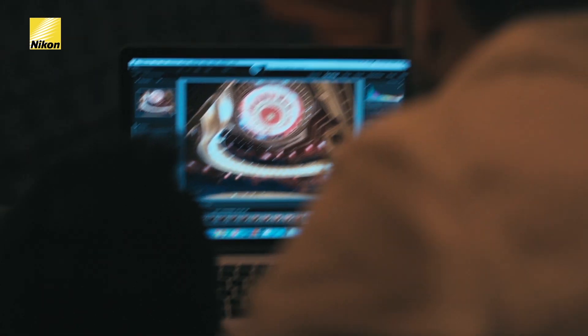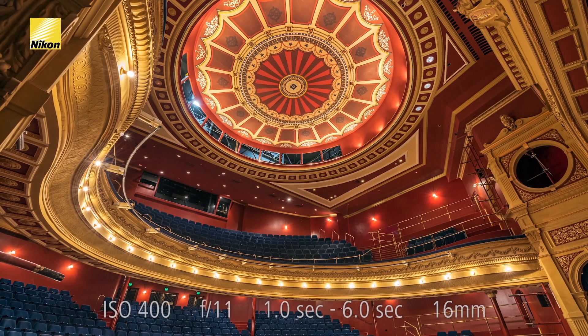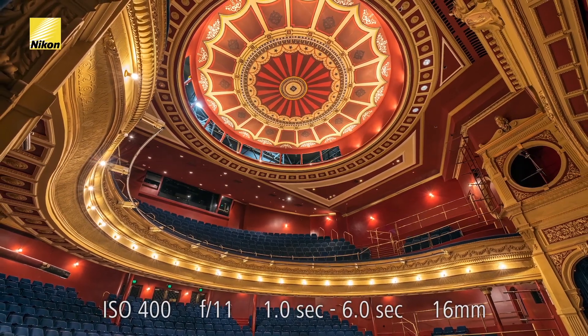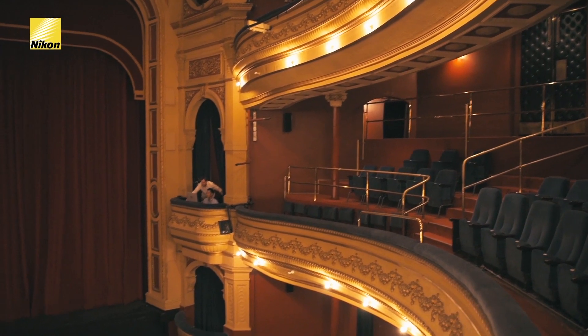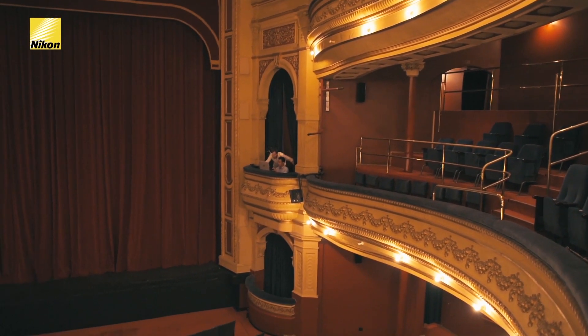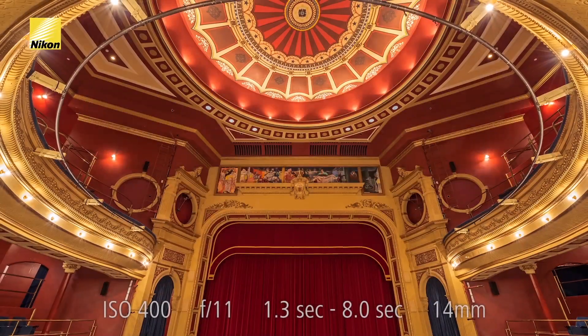You can see here the HDR image has allowed us to bring out the detail in the shadows without blowing out the highlights.